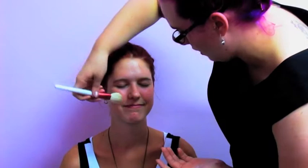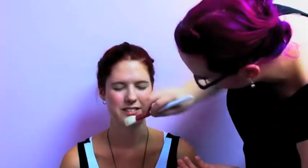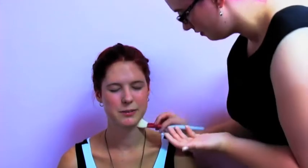Nice. Anything in particular you specialise in? I've just been doing this and that — I've been doing it for four months now, so everything's a bit new, but I'm really liking the vintage kind of styles.